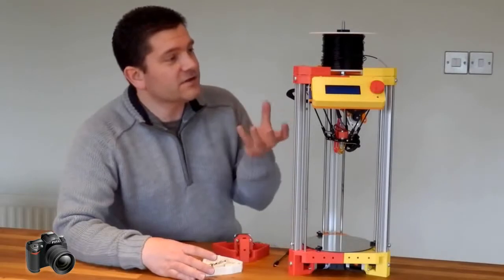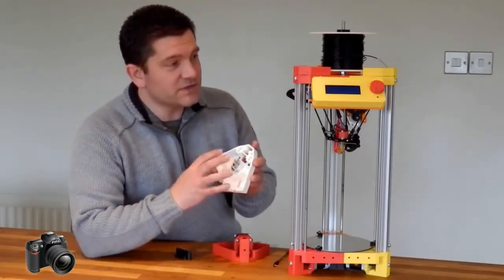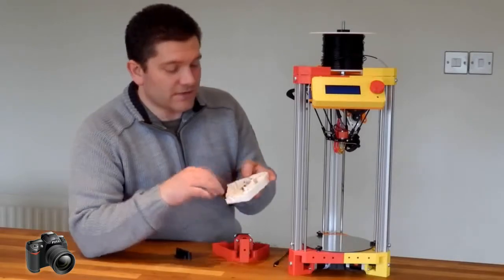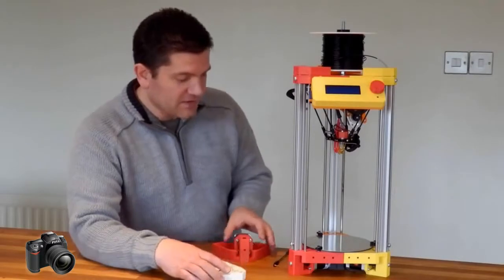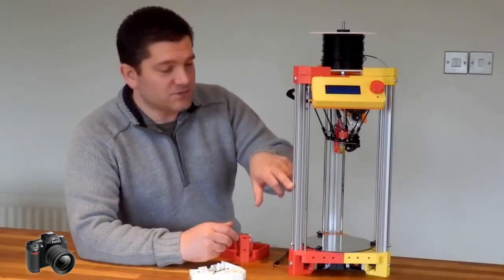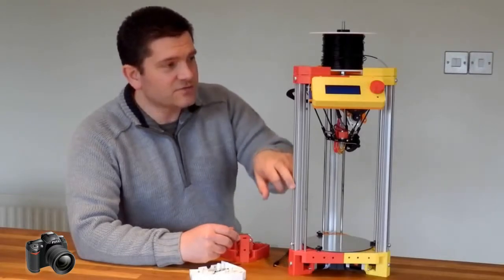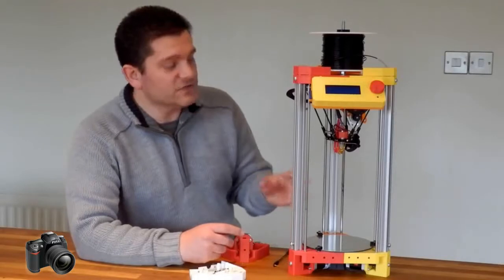All the electronics are up in the top and they're fully integrated. I've got the electronics all built into the top section — the main board and the sensors for the homing positions. The motors are in the bottom and all the wiring at the moment runs through the aluminium tube, so there's no wiring on display.